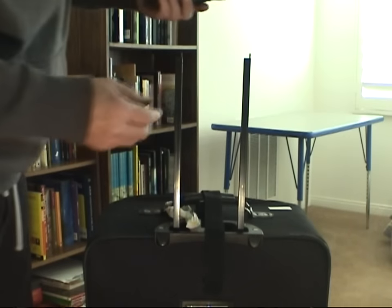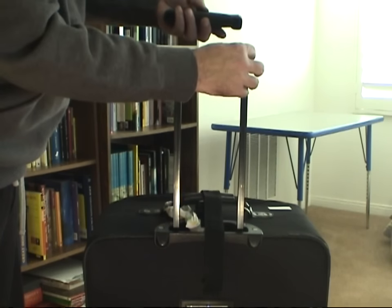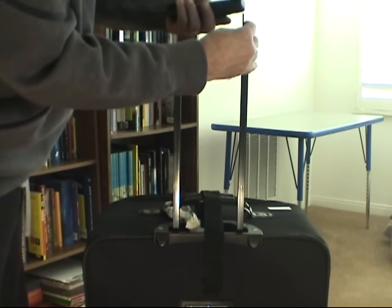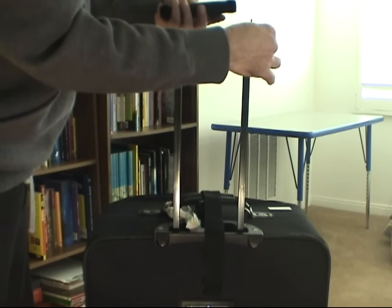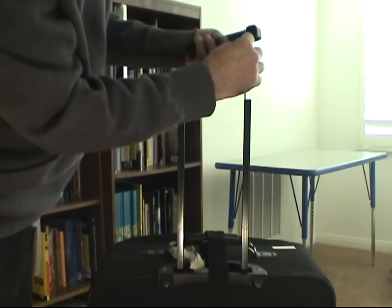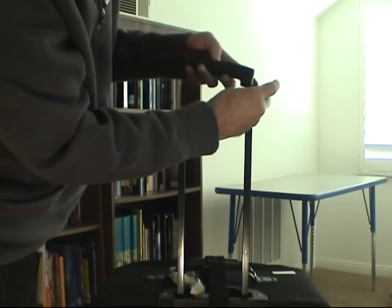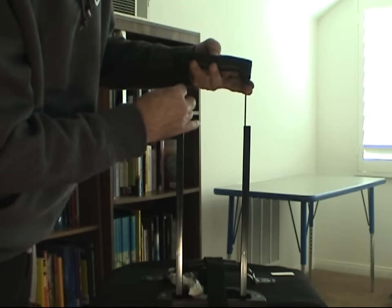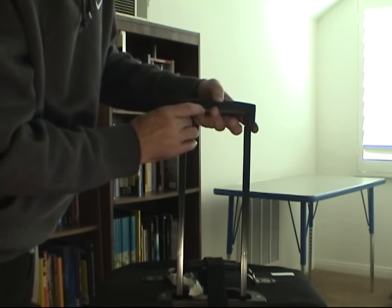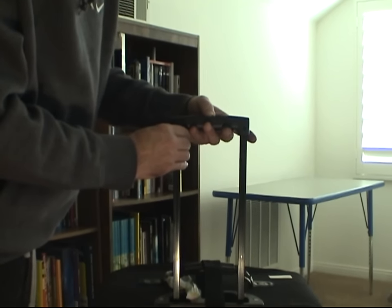With the handle off, there are two ways to repair the luggage. If you can, take each of the poles that are inside the frame of the luggage handle, find the little hole in the plastic that's in the handle, and insert it like this. If you can do this and have them stay there, that's probably the easiest way — then just lower the handle onto the frame and attach the screws.